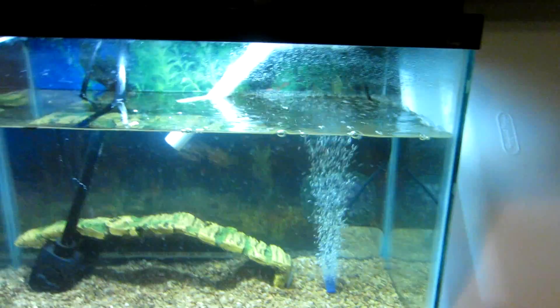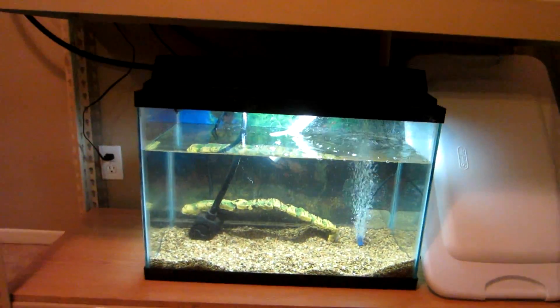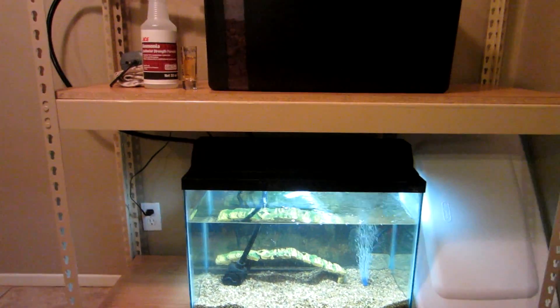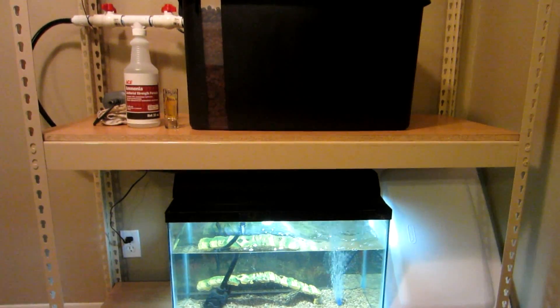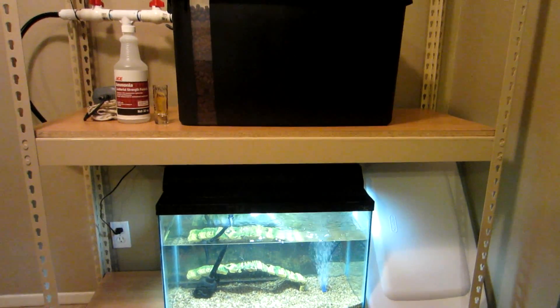That's it — let me know what you guys think, any comments or questions you may have. Subscribe to the channel to see the most recent updates, and check back to the aquaponics playlist on my channel to see what's going on with this setup. Thanks for watching, bye.